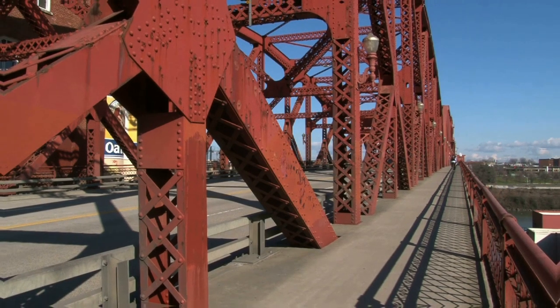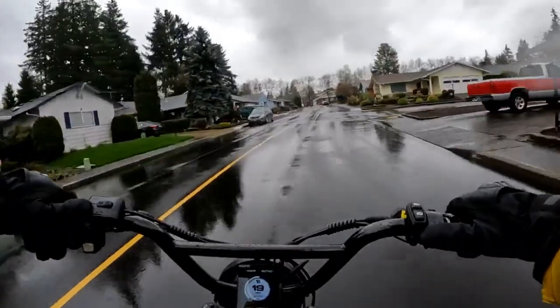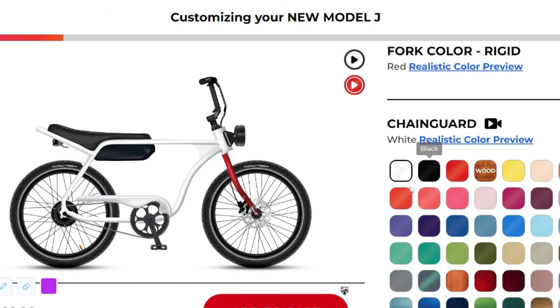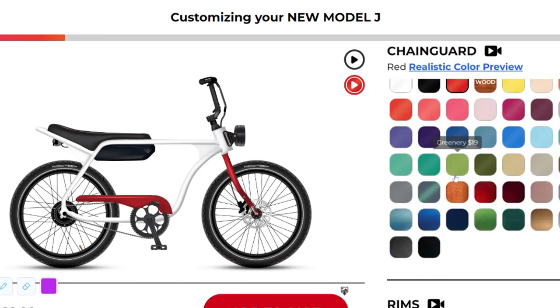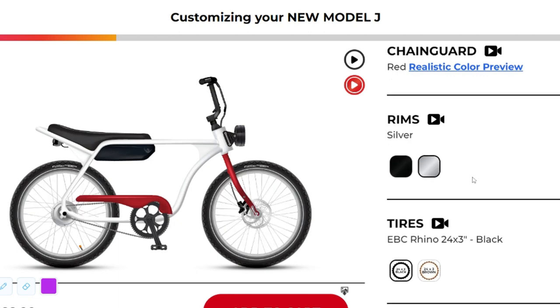But hold on — the Model J is not just about style and comfort; it's also about personalization and variety. This bike lets you express your individuality with a medley of customization options. Frame, chain guard, rear rack, seats, helmets — you name it, there's a color for it.